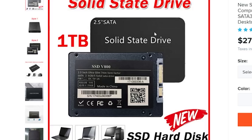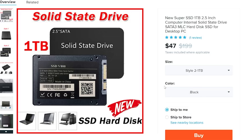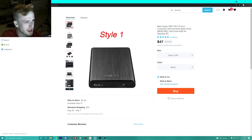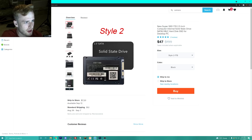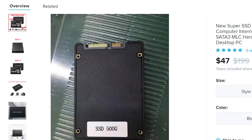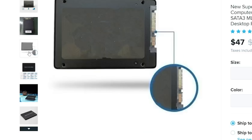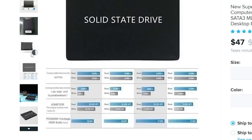I found a solid state drive on Wish.com. We have the option for two terabytes in black, with style 1 and style 2. Style 2 is clearly labeled one terabyte — you can see that right there. Style 2 looks like a regular drive, and it doesn't have any markings on it, which is always great.